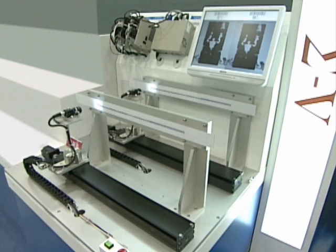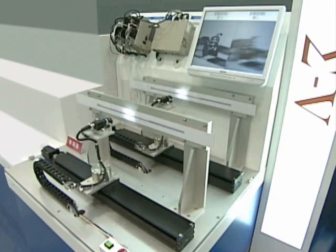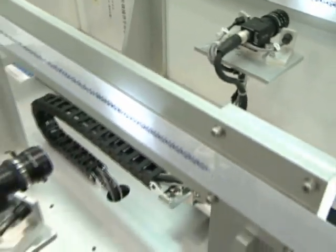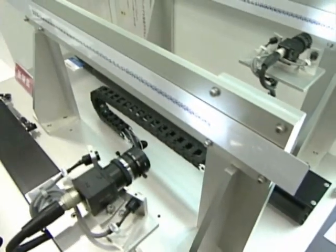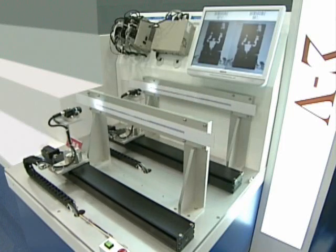Sigma-5 Vibration Suppression Demo. In this demonstration we have two identical systems — the exact same cameras, base, and mountings, the same ball screw tracks, motors, and amplifiers. The only difference: one camera has Sigma-5's vibration suppression function enabled.